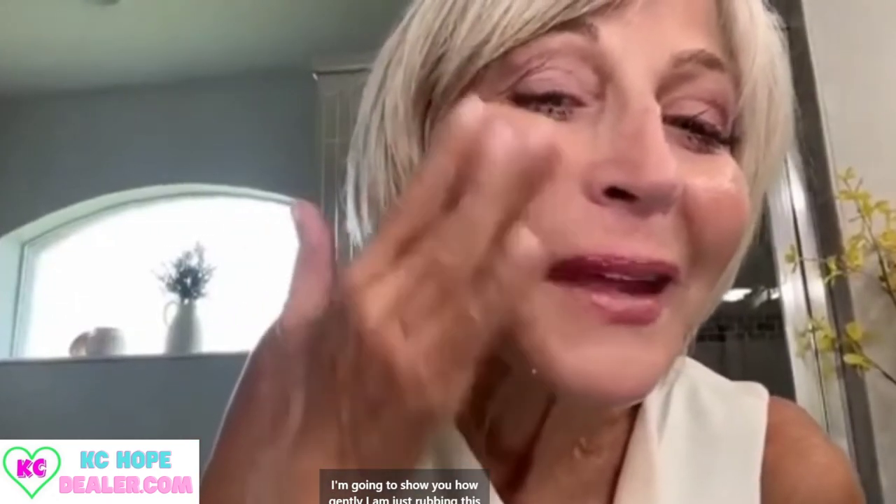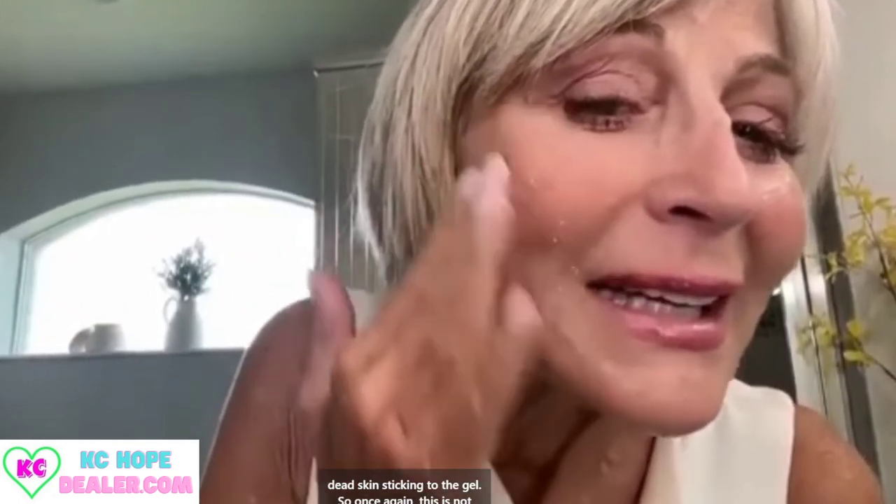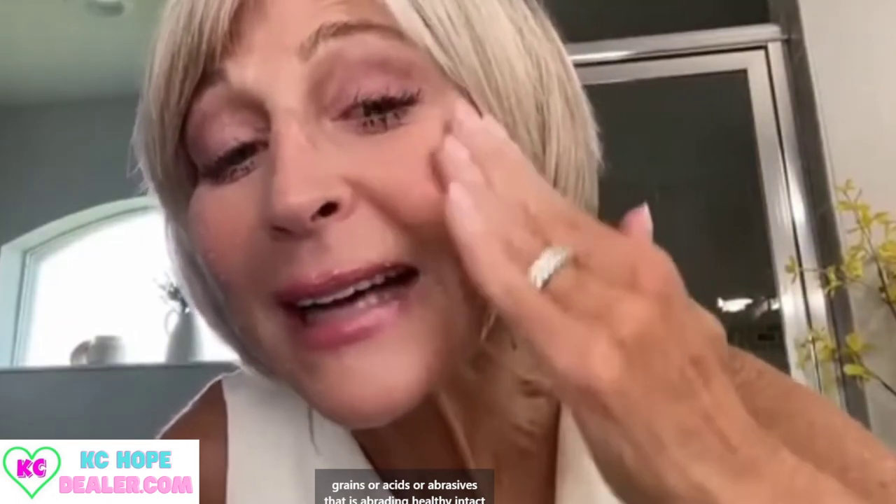I usually start at the lower part of the face because that's where you have more heat and your skin is a little bit thinner. Mine was very ready. Now I'm going to show you how gently I am just rubbing this — you can see what's happening. This is my surface dead skin sticking to the gel. This is not grains or acids or abrasives abrading healthy intact skin — this is actually my surface dead skin and impurities rolling up.